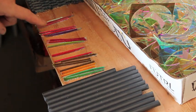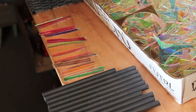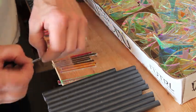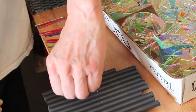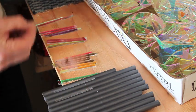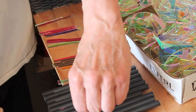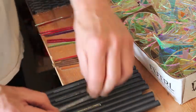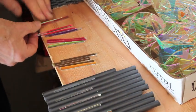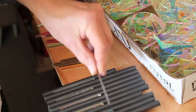I've cut these long pieces of dichro on clear from my scrap dichro. And I place them on this pickup plate every second groove. Then I just go along and make sure all the ends are in line. The top will be cut off anyways.